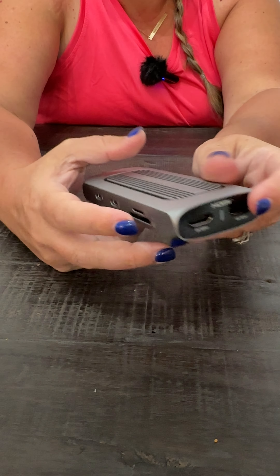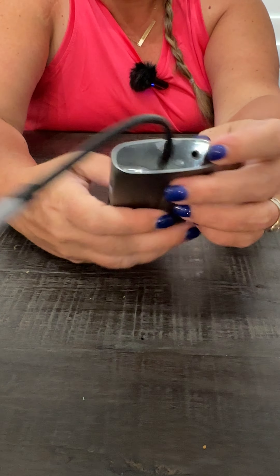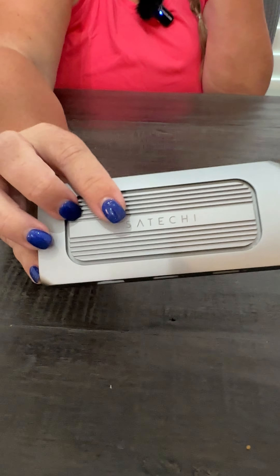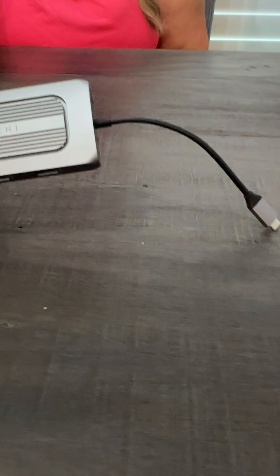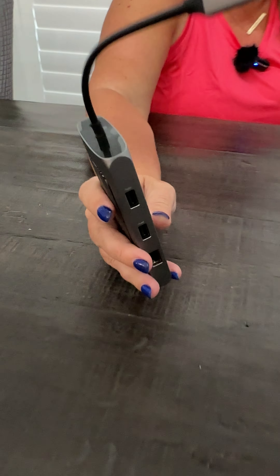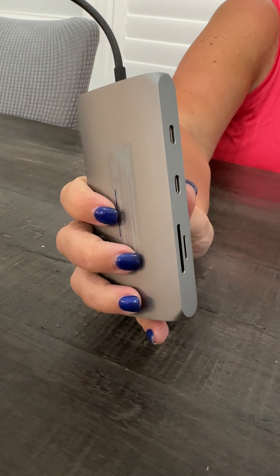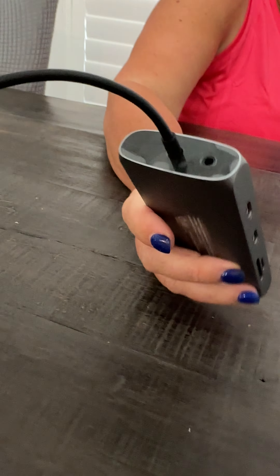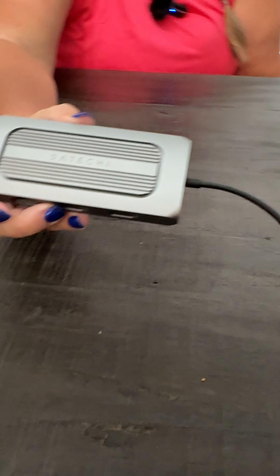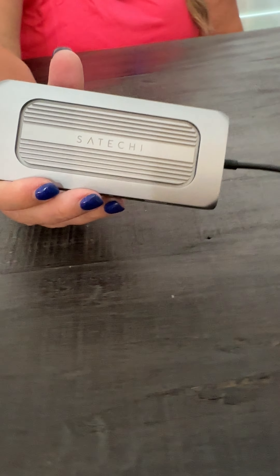It's also got two HDMI ports and a headphone jack — so really a great product. Computers these days are including fewer and fewer ports, so this is a real handy piece to have around. It's got a real high quality feel to it, just a really nice docking station. It works great on M-series Macs.